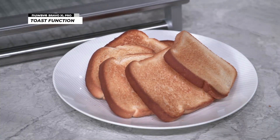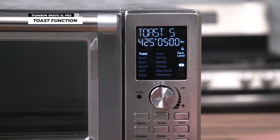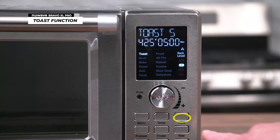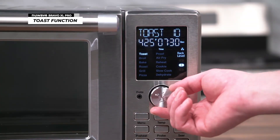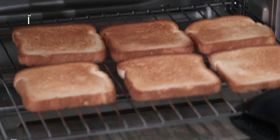Another popular feature is the toast function. The default setting is 5, a nice golden brown toast. It has 10 different toast settings, with 1 being the lightest and 10 being the darkest. To adjust the toast levels, press the time button and select your desired toast level. And you can fit 6 toasts to comfortably feed the entire family.